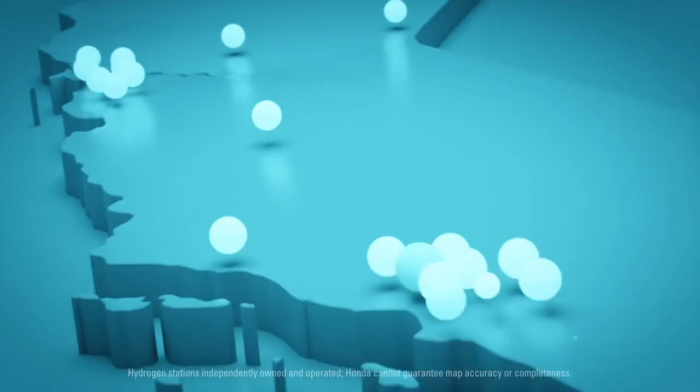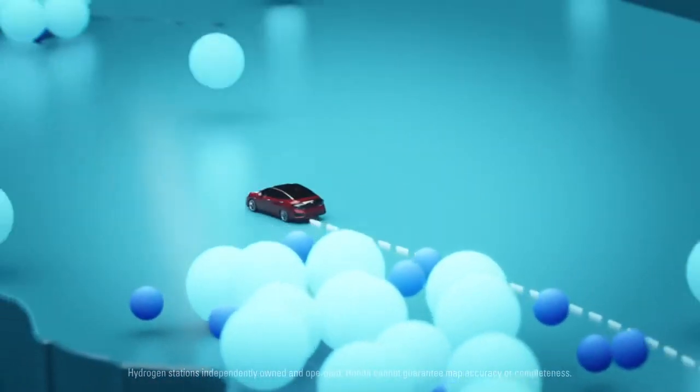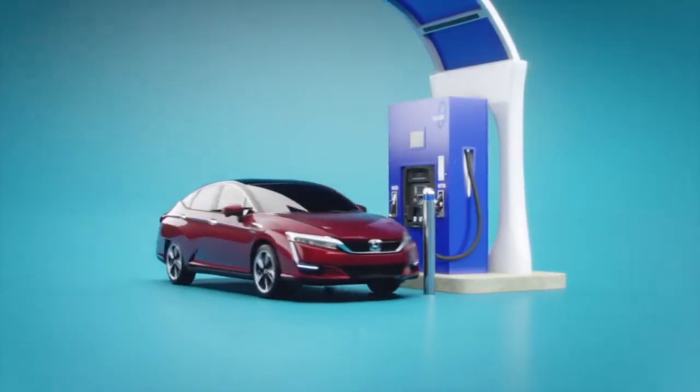Right now there are a number of hydrogen stations across California, and more are coming. Now on to the actual refueling process.